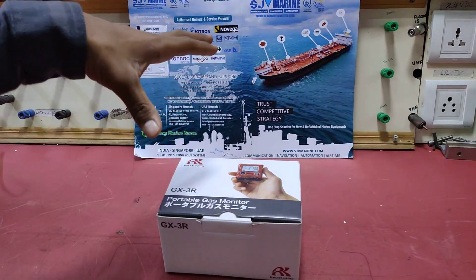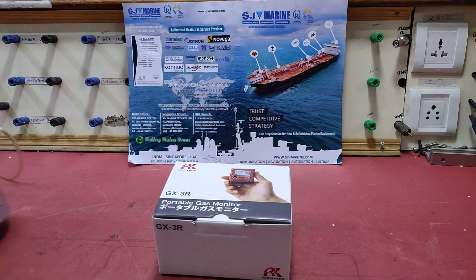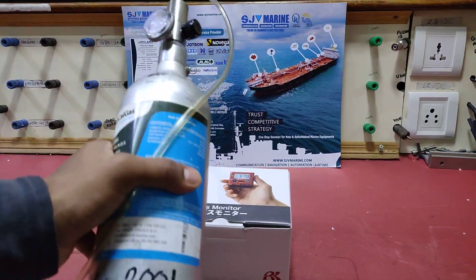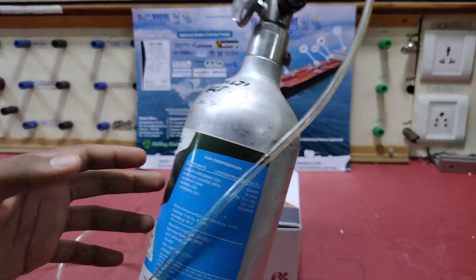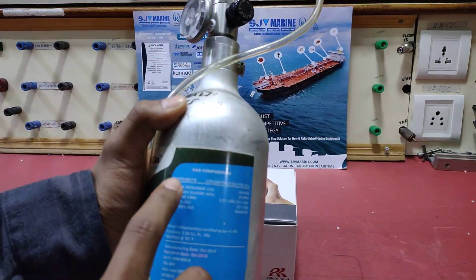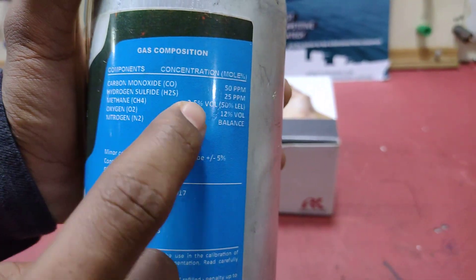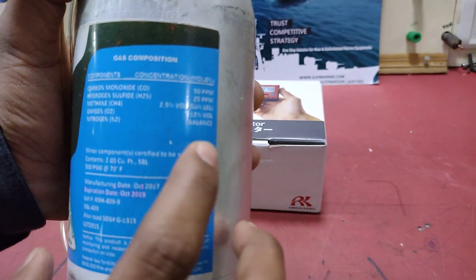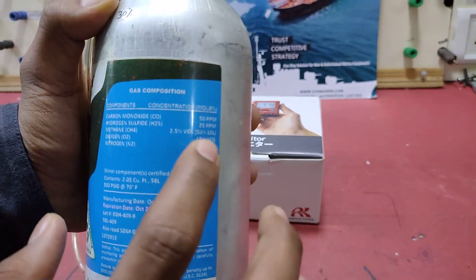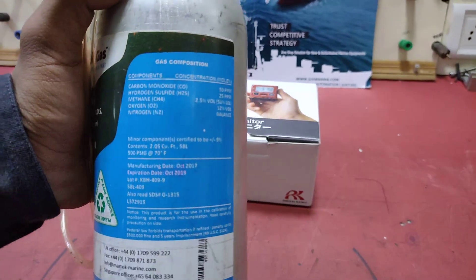In order to monitor the gas we need a gas monitor and a multi-gas container. This is a multi-gas container that contains carbon monoxide of 50 ppm, hydrogen sulphide of 25 ppm, methane for 2.5 volume and oxygen for 12 volume, and the rest is nitrogen.